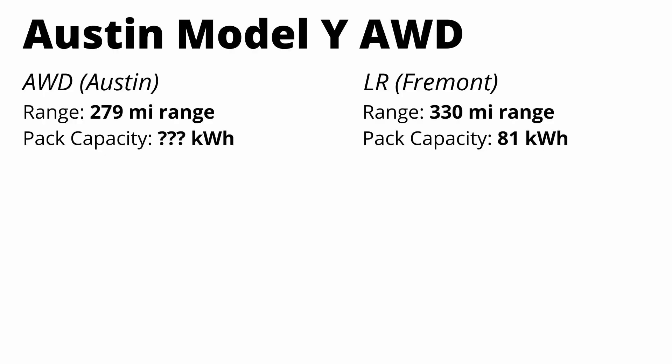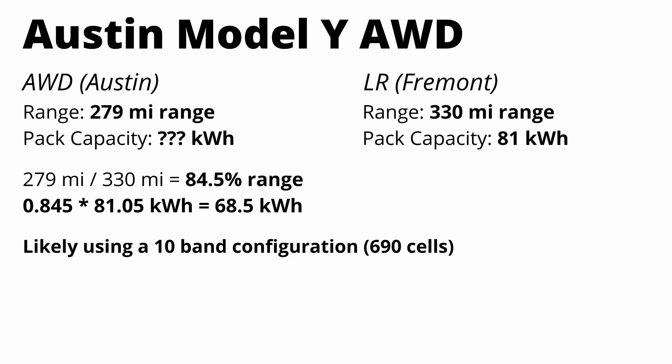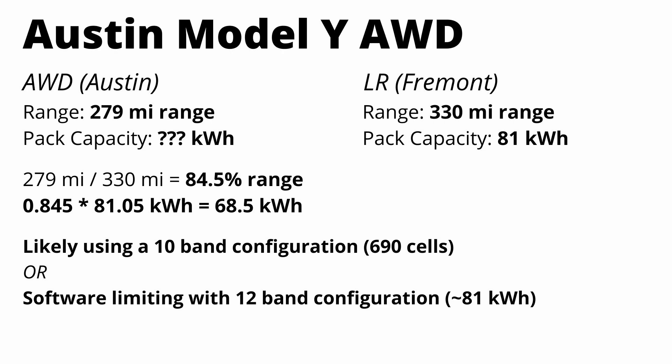We looked at the different pack configurations with the new 4680 cell, and they line up well with those leaked photos from the Cyber Rodeo event. Now let's use two simpler methods to check our pack size estimates. The first is extrapolating battery pack capacity based on range. If we take the 279-mile range of the new variant and divide it by the 330-mile range of the existing car, we get about 84%. Multiplying that 84% by the existing pack capacity of 81 kilowatt hours gives us a pack of about 68 kilowatt hours — right in line with the 10-band configuration estimate of 67.5 kilowatt hours.